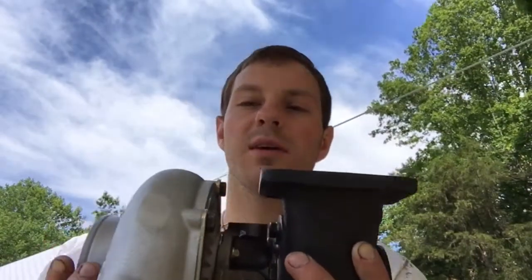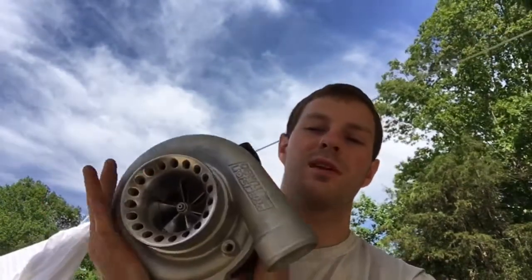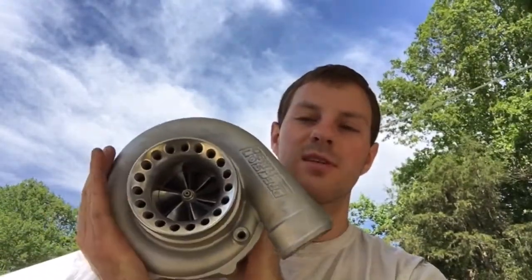I do have a couple videos on that. One of them is 6262 versus GT35R, and the other one is 6262 converted into GTX 3582R. Check those out if you want more information on different turbo build options for the 6262.